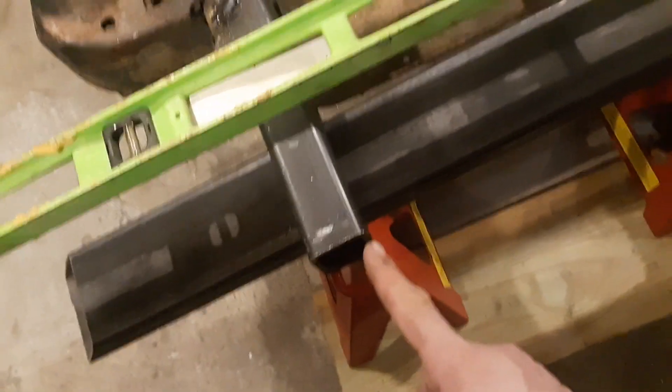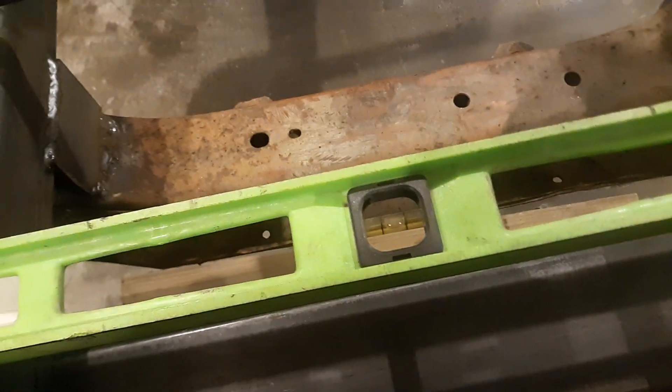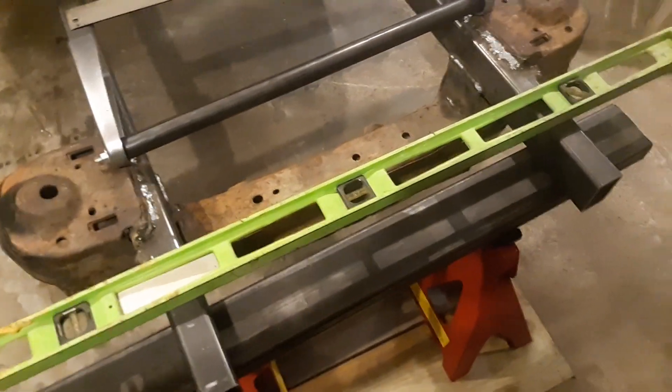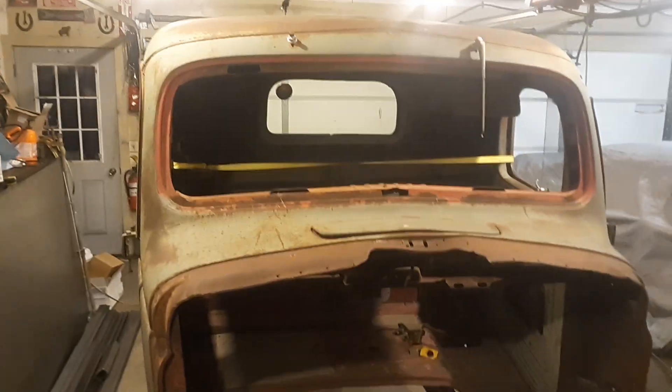So what we're going to do is weld them to the front of this. I made sure everything was level and all that stuff. It's just a fun little project I thought I'd do a quick video on, for our pickup project that we're working on, our 41 Dodge.